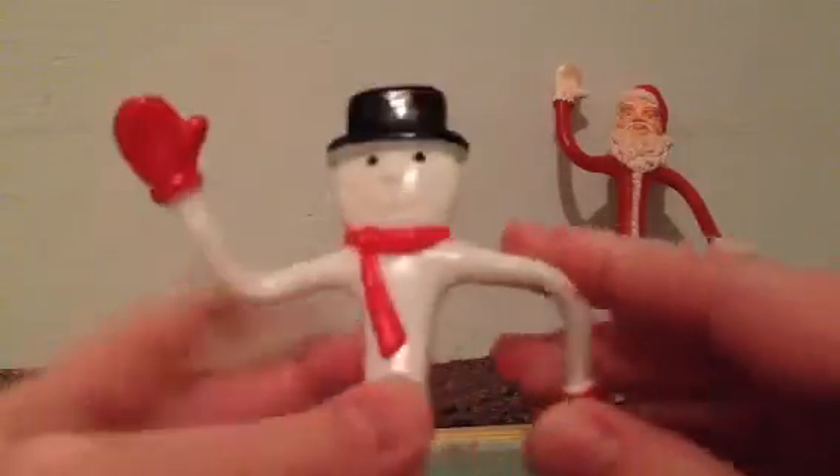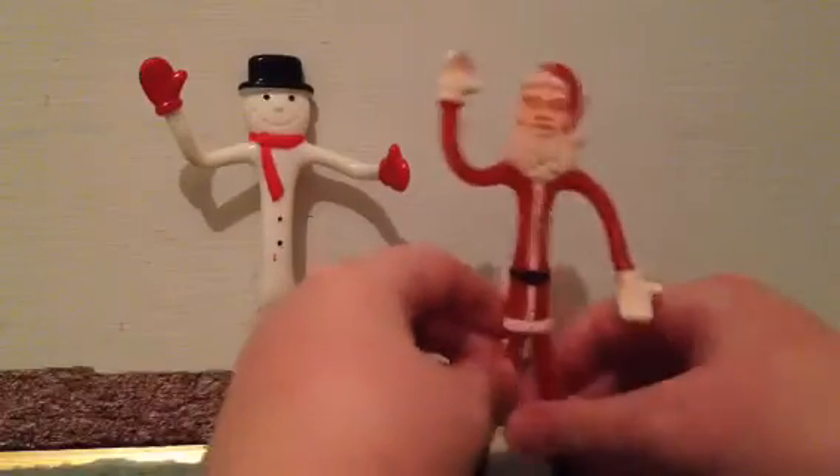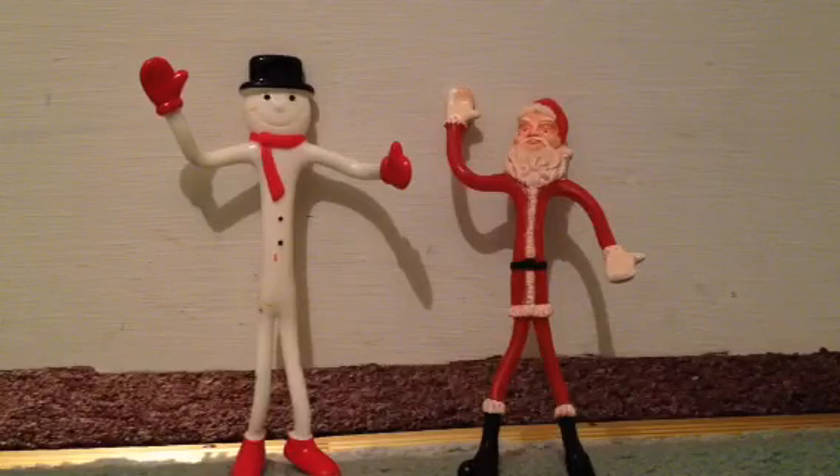Yeah, these are kind of cool — cool for Christmas. And I'm getting pretty excited for Christmas this year. See you guys later. Bye.